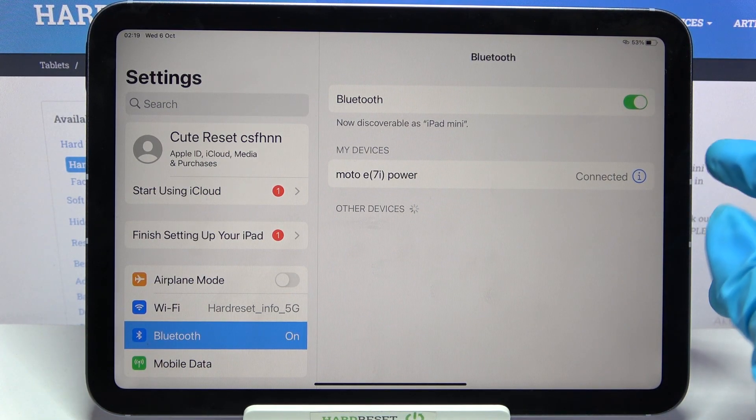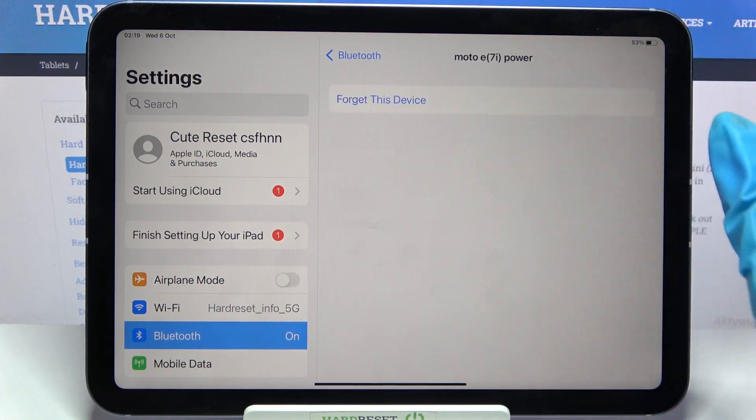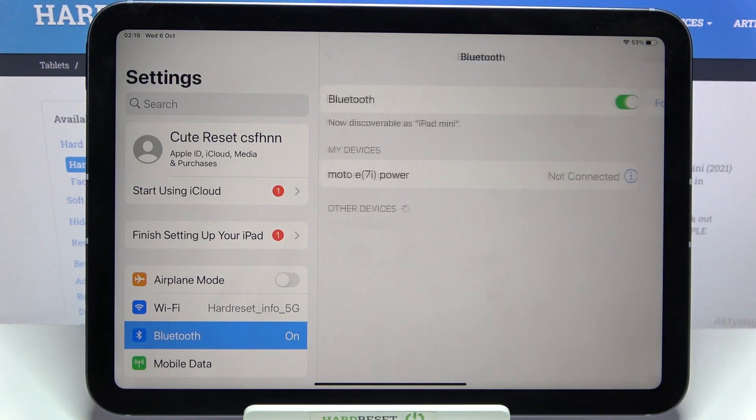You can always disconnect them by clicking on the little icon next to the device, selecting Disconnect and Forget This Device. Then confirm your choice by tapping on Forget Device one more time.